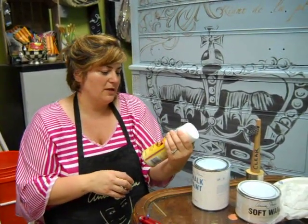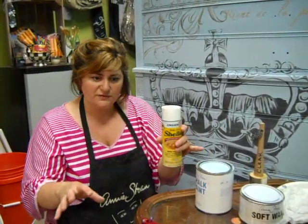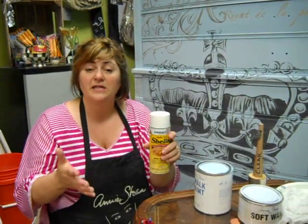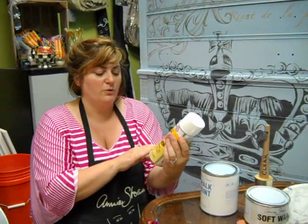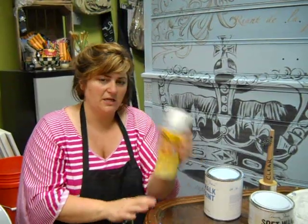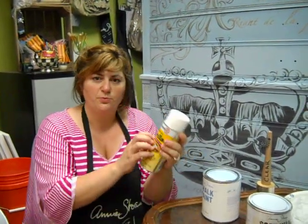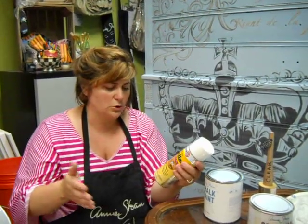One of the things we recommend — and this is also great if you have a piece with a lot of water stain, because oftentimes they can bleed through the paint itself — is using this product called Zinsser Shellac. I wish I had a dollar for every time I endorse it, because I think it's a miracle in a can. It comes in a spray and in a quart, and you can typically buy it at any of the big box stores or your local hardware store.